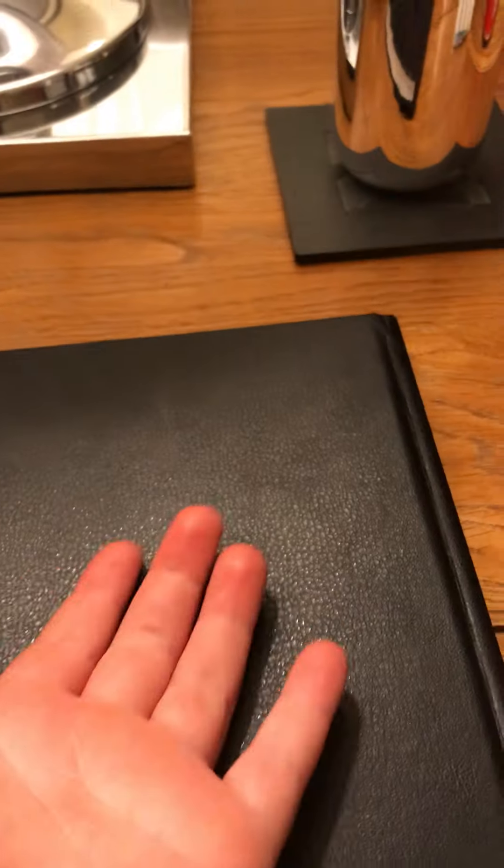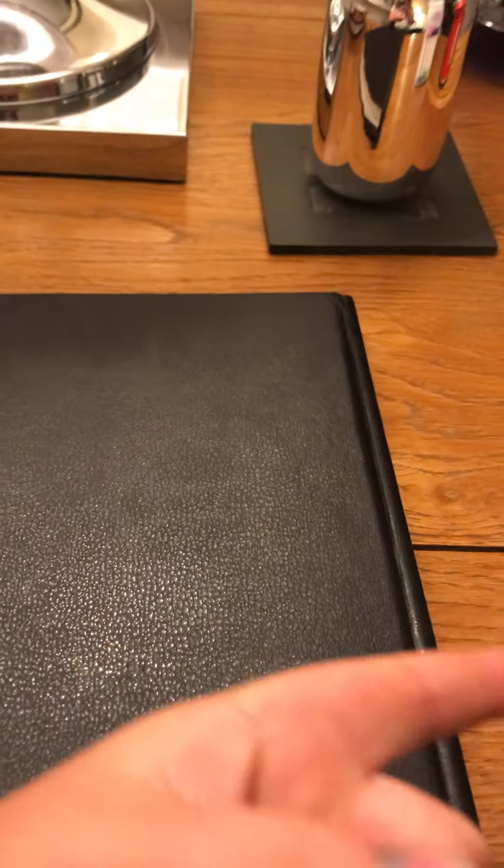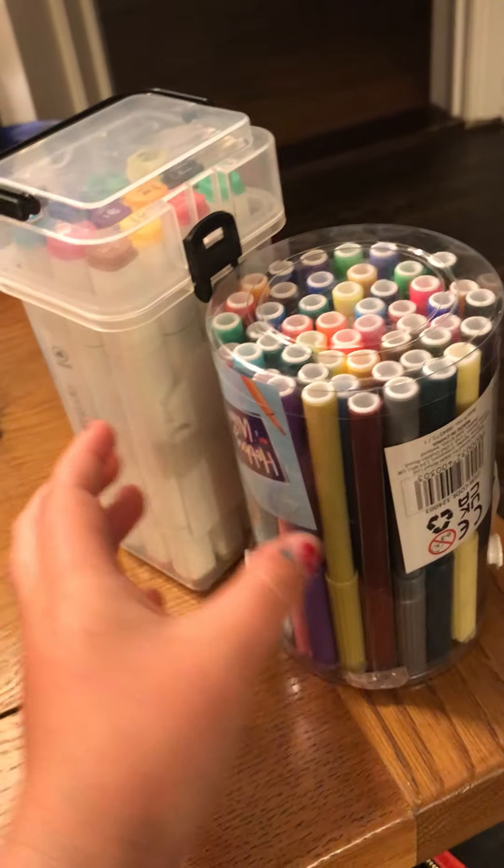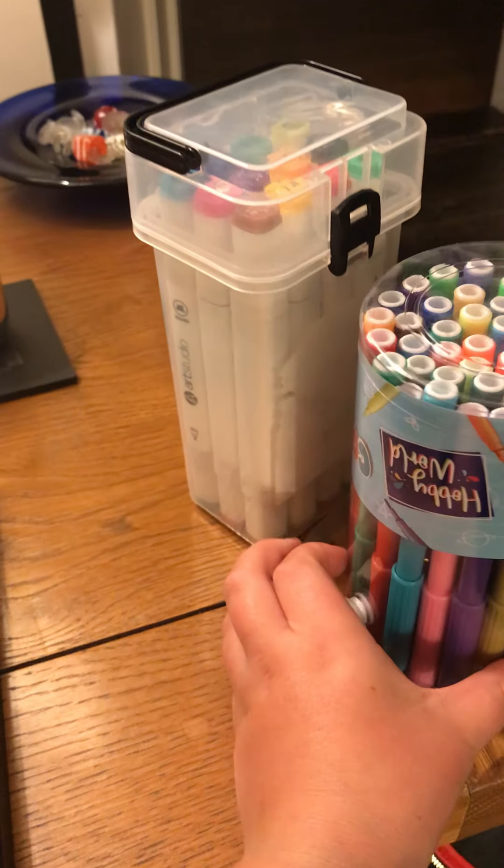Hey everyone, welcome back to my channel. Today I'm going to be showing you — I'm actually going to be playing a game called the 3 Market Challenge. Comment down below if you know that game. If you want to, get some pens and paper and follow along at home.